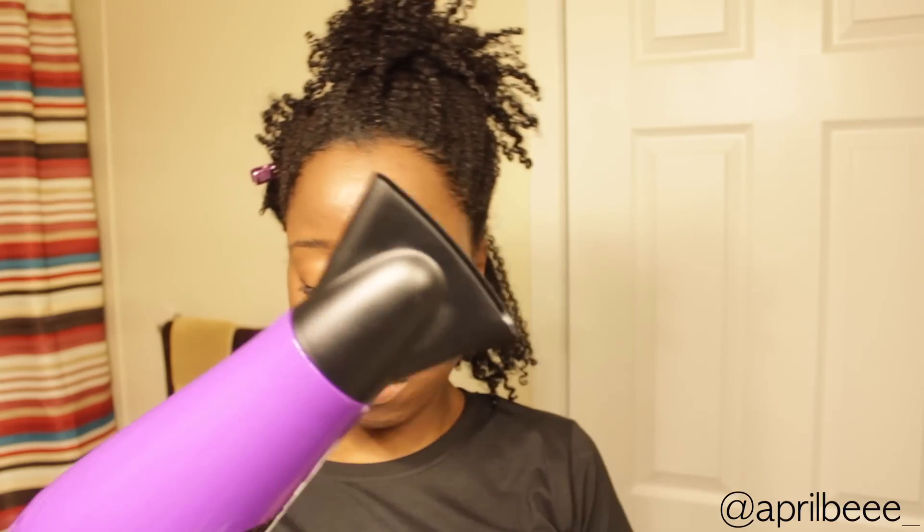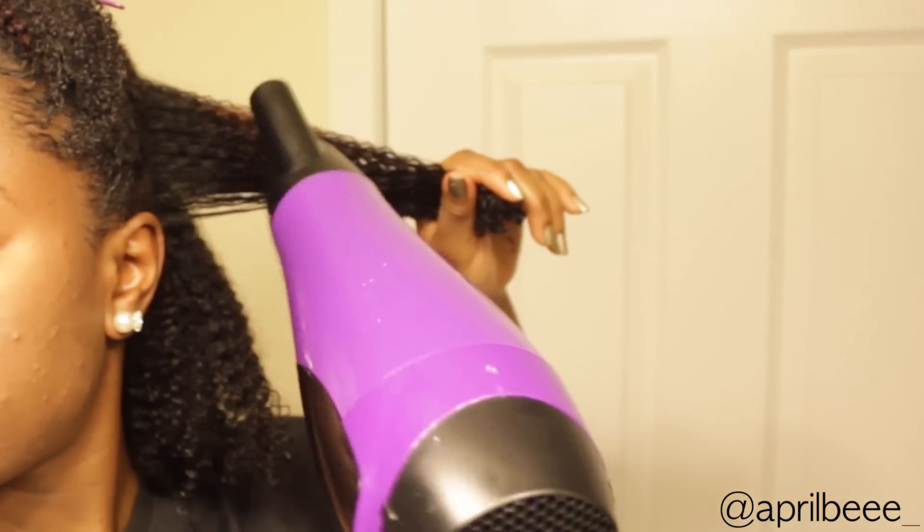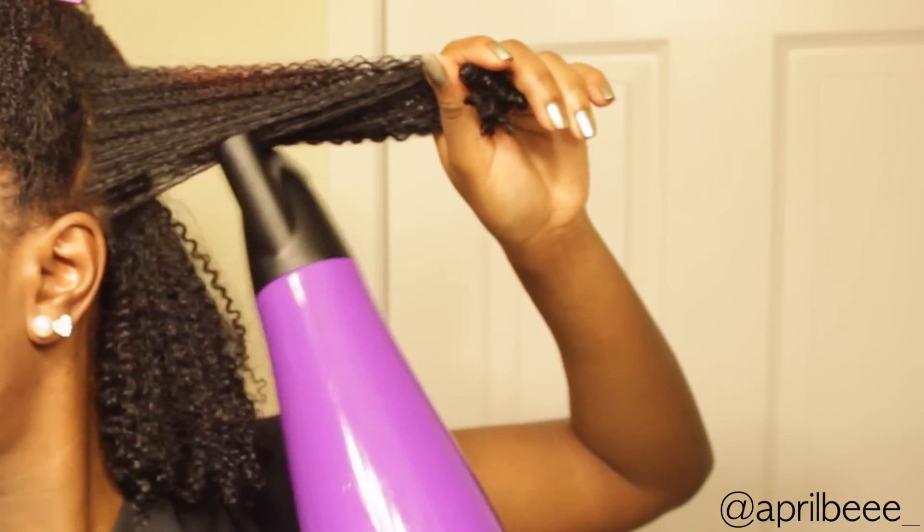Now I'm going to take my concentrator nozzle and really focus on my roots because they're not 100% dry yet. I'm going to dry my roots and also stretch my hair so I can get most of my length back.